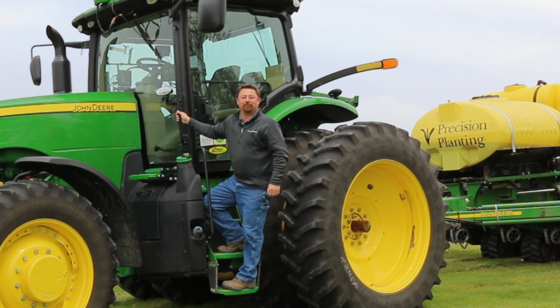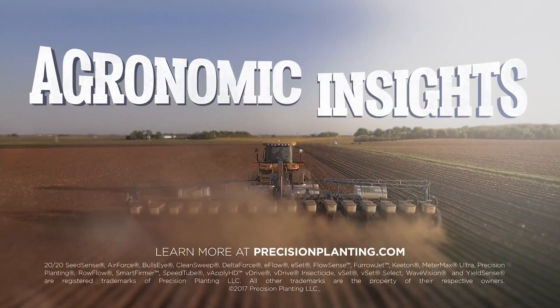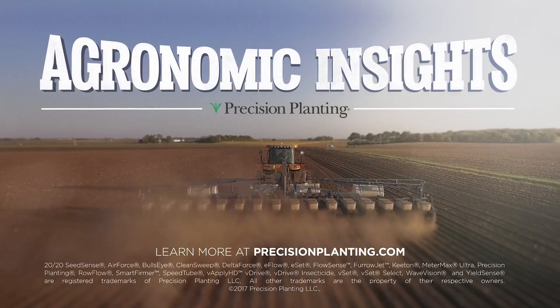Well that's all the time we have for today. We'll see you on the next episode of Agronomic Insights by Precision Planting. Until then, thanks for watching. Learn more at precisionplanting.com.